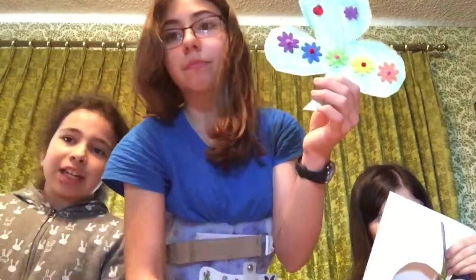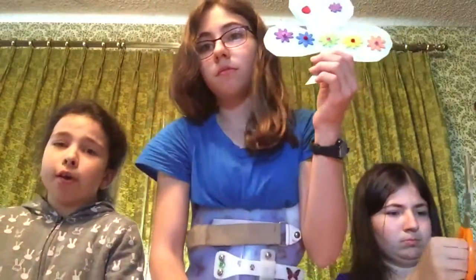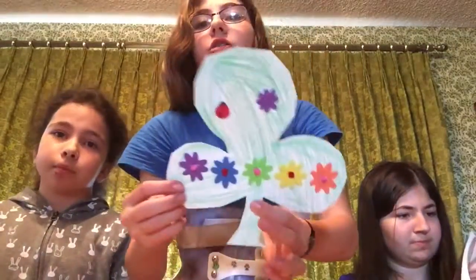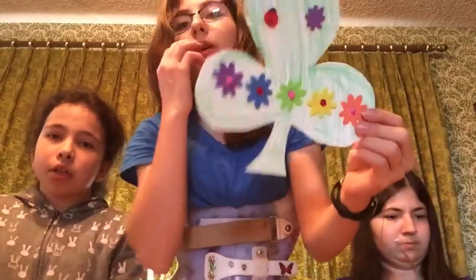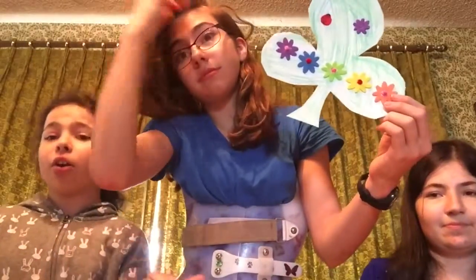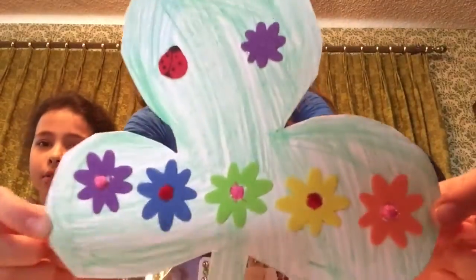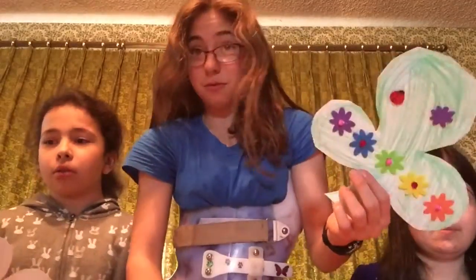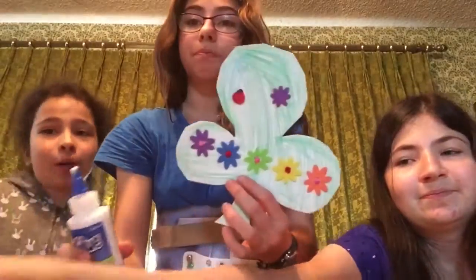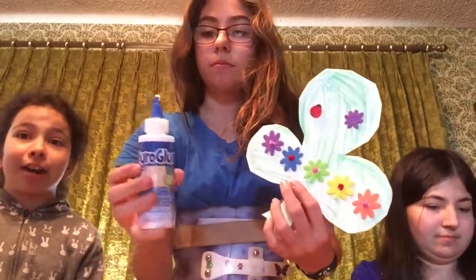When we're finished, I want you to write in the comments who your favorite was. We're trying to post crafts every week. If mine is your favorite, put Megan; if hers is your favorite, put Suzanne. We're going to try to post crafts every week, and we need craft ideas too, so please give us craft ideas. If your birthday is coming up, we could do birthday crafts.